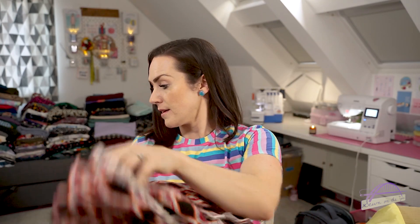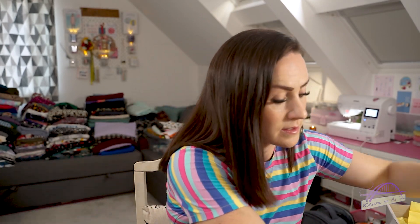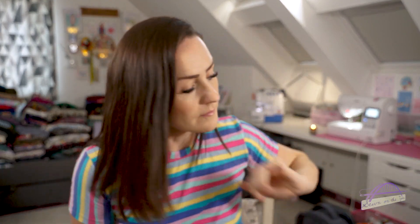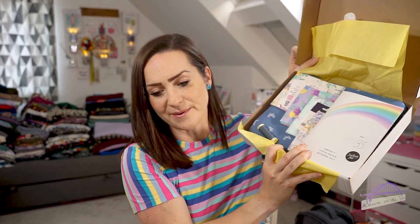So that was last month's box, which was September. Let's pop that to one side and now let's get into this month's box which is October. I have to say I have looked inside this box and it is one of my favourite boxes for quite a while - I think it's absolutely gorgeous.